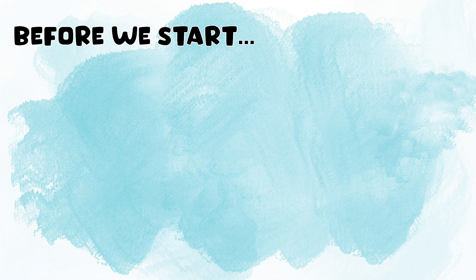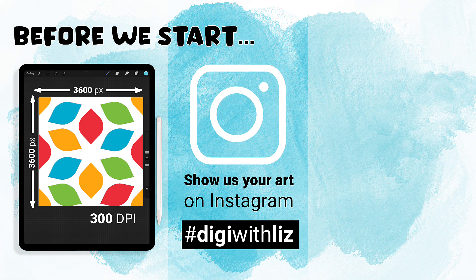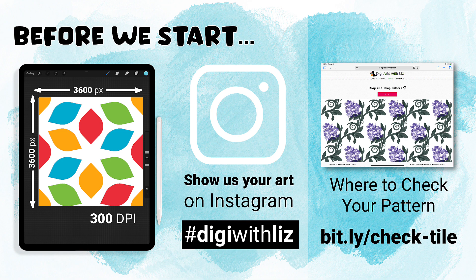Three things before we start. We're going to be using a tile that we created in a previous step, tutorial one or step one of our project. Next, I would love to see your patterns — if you'd like to share them, please share them on Instagram with hashtag digi with Liz. Next, you can check your patterns to see if they're seamless at my site: go to bit.ly/check-tile.